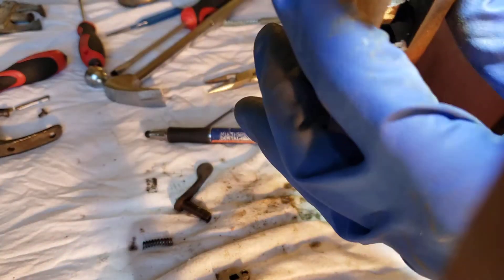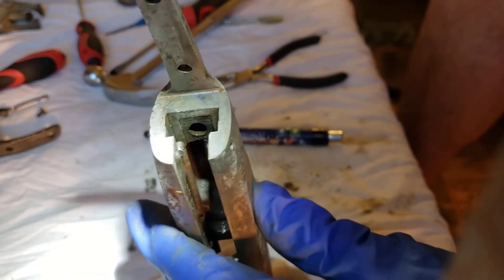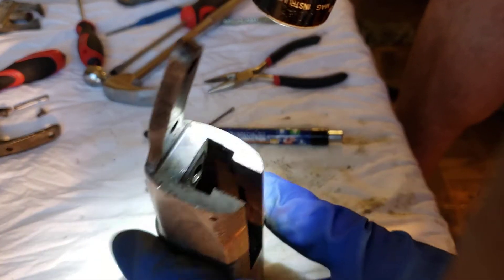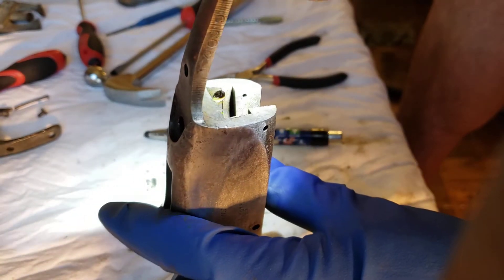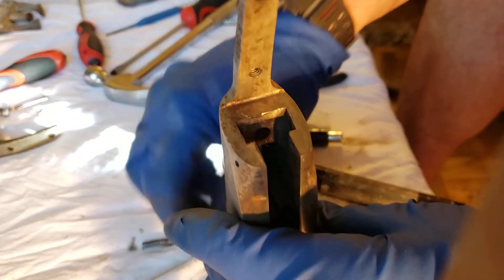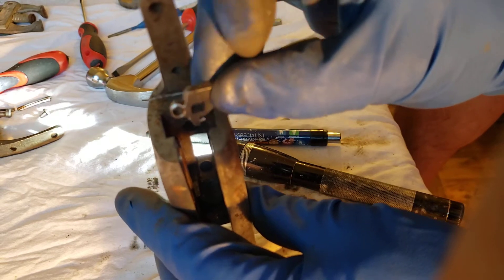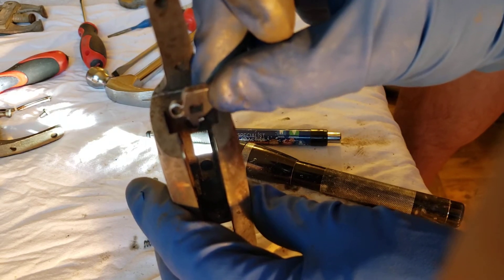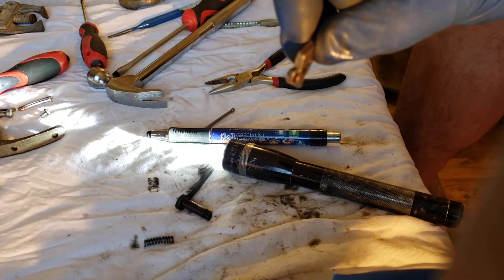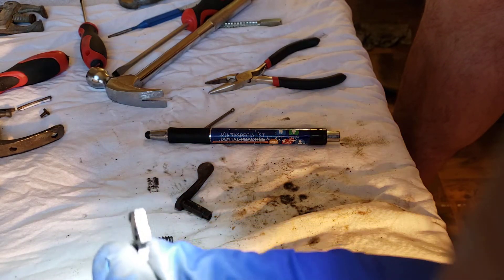All right, I finally got it figured out. So the rod and all that goes in there like so. The spring hole is on the opposite side, right there, so the rod is opposite. This sits in there like this. I'm not even going to try to straighten it out — I'll probably screw something up — so I'm just going to leave it the way it is.